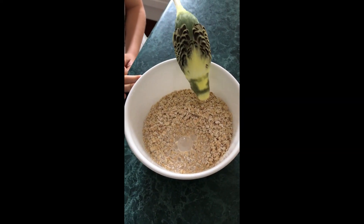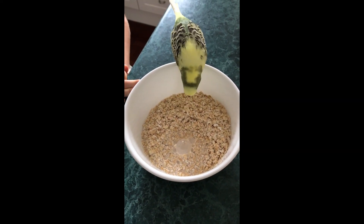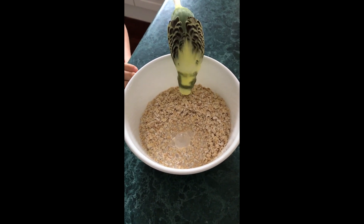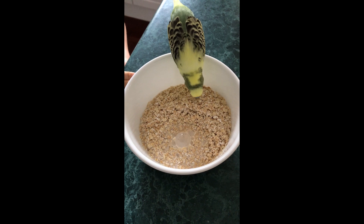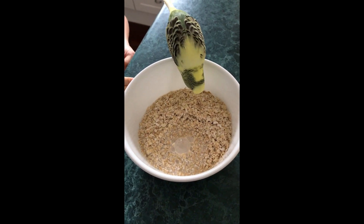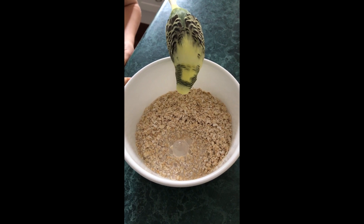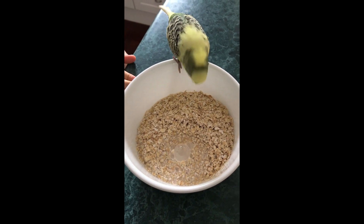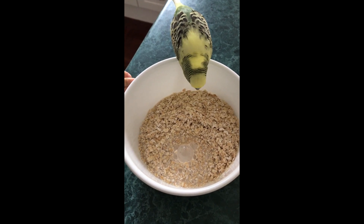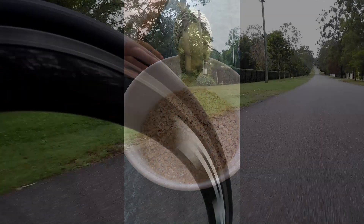Stanley, who said you could have any of my breakfast? Hey, that's porridge mate, it's not even cooked yet. He doesn't listen. It's going in the microwave now so I suggest you get off my bowl, boy.